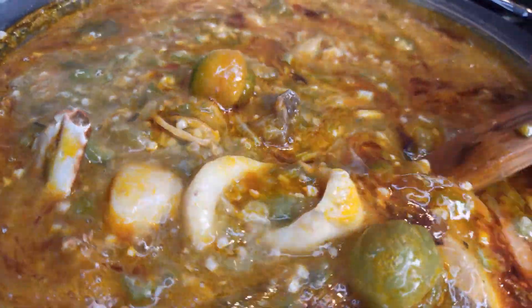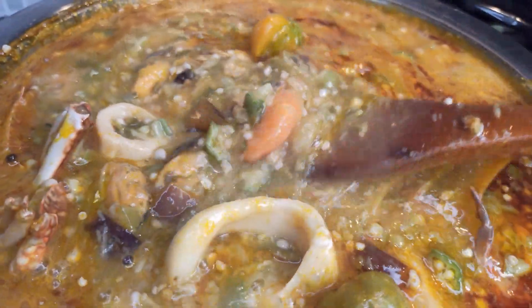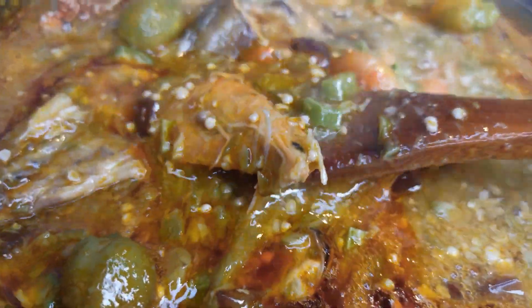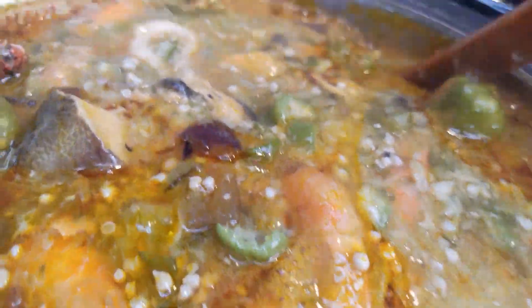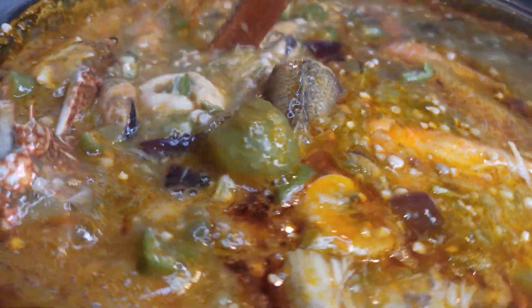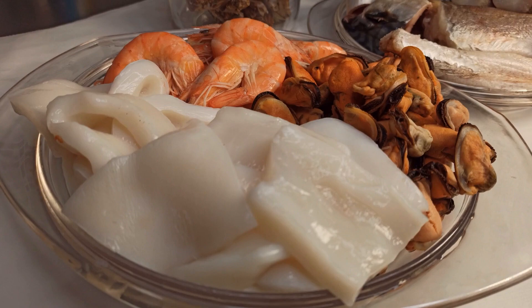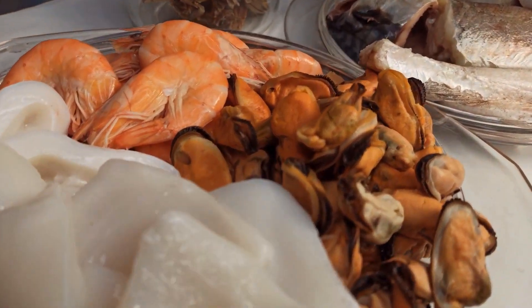Hi guys, welcome back to my channel. I'm Gina — if you are new to my channel, it's so great to have you here. As you can see on the screen, in today's recipe I'm going to share with you how to make this amazing seafood okra soup. It turns out so, so yummy. Let's get started!